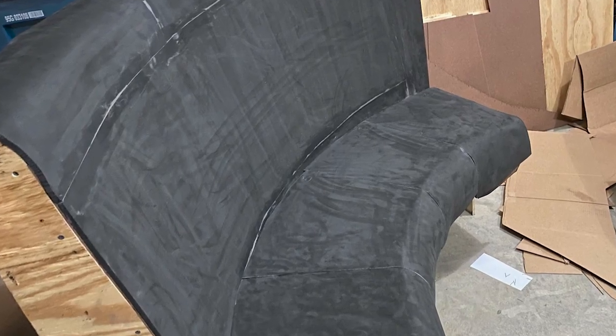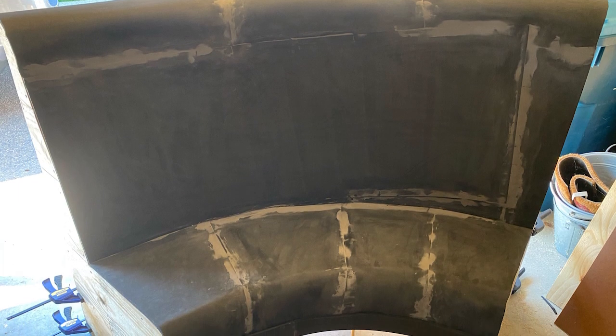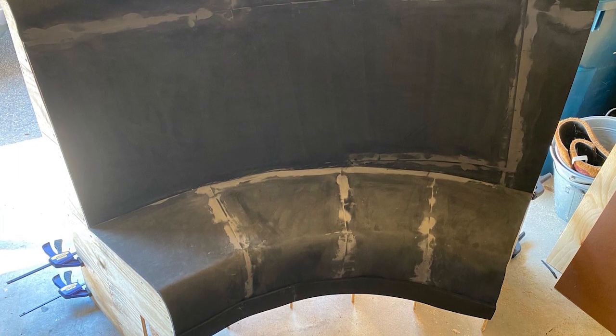Once the foam skin layer was attached, I went back with more of the gap fella to hide the seams. Once it cured, it sanded very nicely.